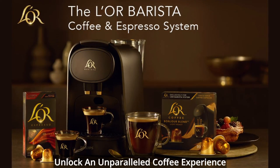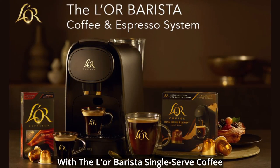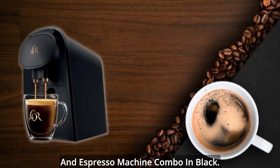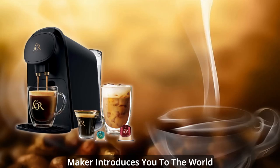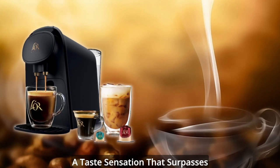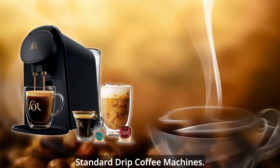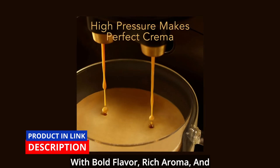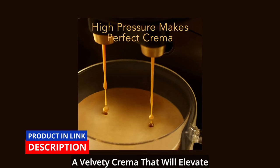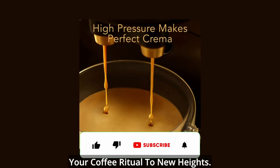Unlock an unparalleled coffee experience with the Elor Barista single-serve coffee and espresso machine combo in black. This innovative one-cup coffee maker introduces you to the world of high-pressure brewing, offering a taste sensation that surpasses standard drip coffee machines. Prepare to indulge your senses with bold flavor, rich aroma, and a velvety crema that will elevate your coffee ritual to new heights.